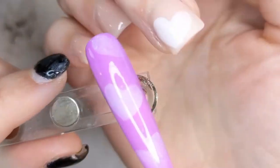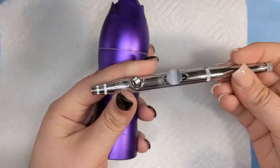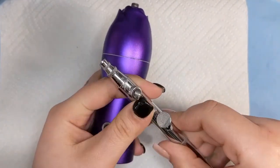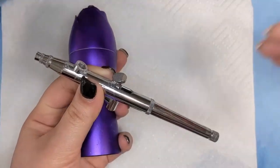What's up, Beauty Crew? Welcome back to She Does Beauty and if you're new, hello! So I got an airbrush and I am super excited, so let's go ahead, put it together, and get started on some nail art.